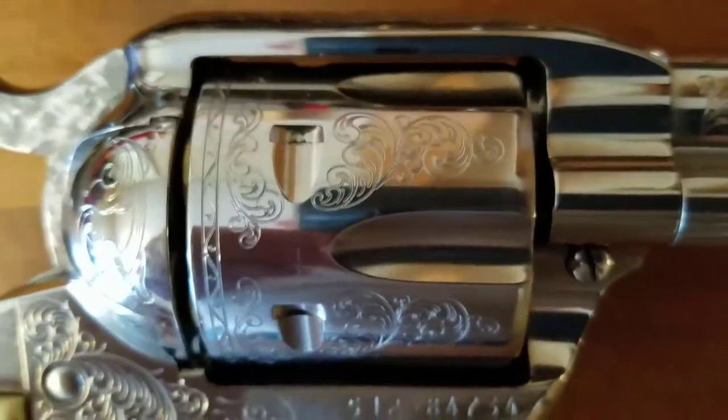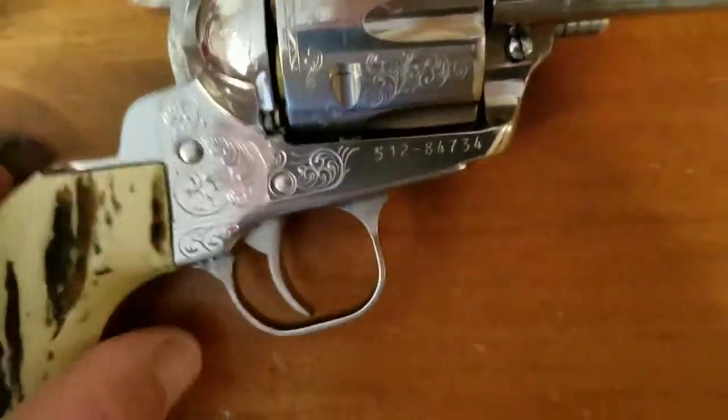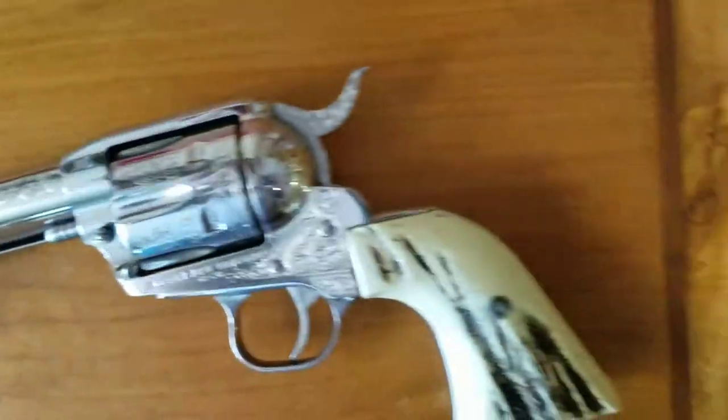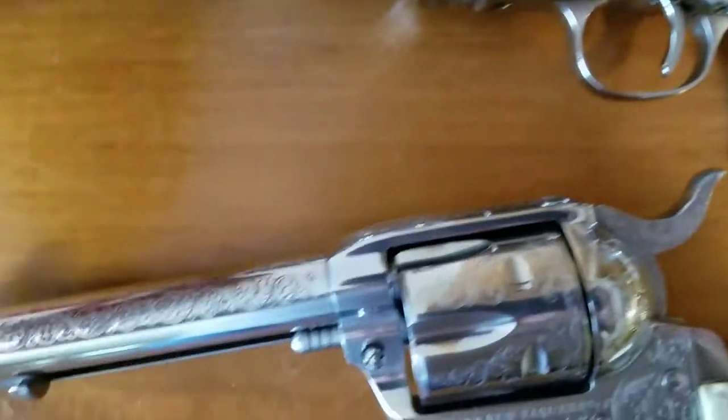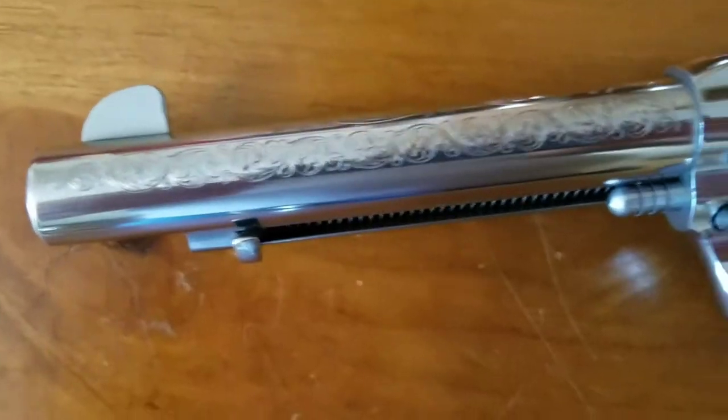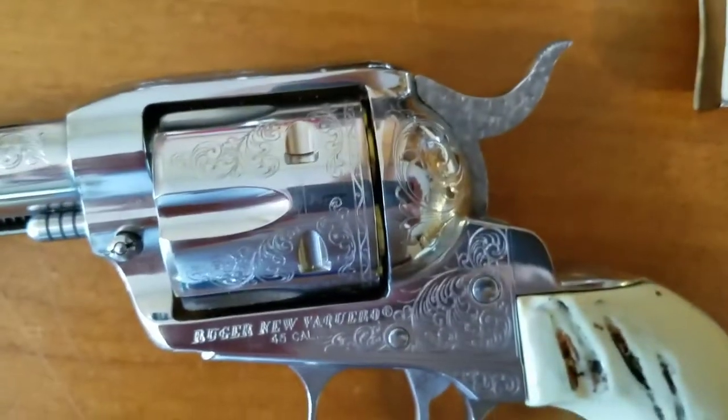Here's the stainless steel Ruger — and here's the other side. And here's the other side of the Colt replica too. It's a nice pistol.